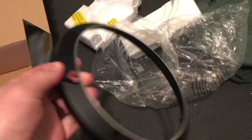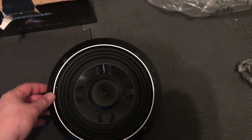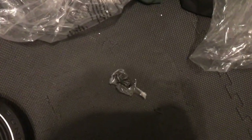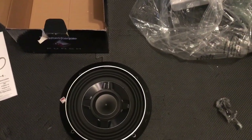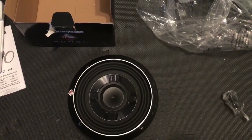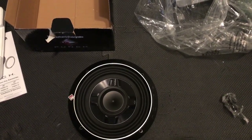Underneath was the grill, which just covers it up, and just some screws that are needed. Alright, so we're going to go to the Type R now — we're going to take it apart in the back, remove the stock enclosure, and start swapping out the subs.